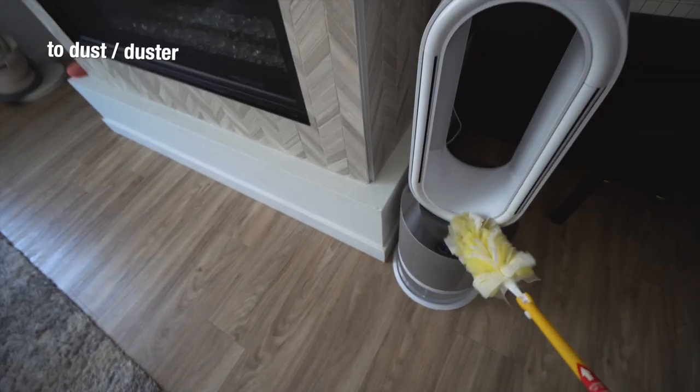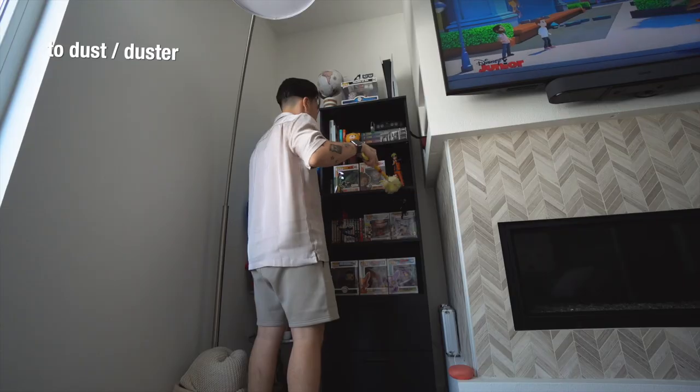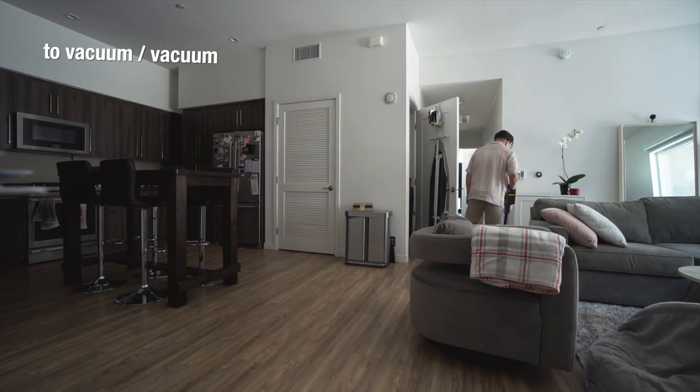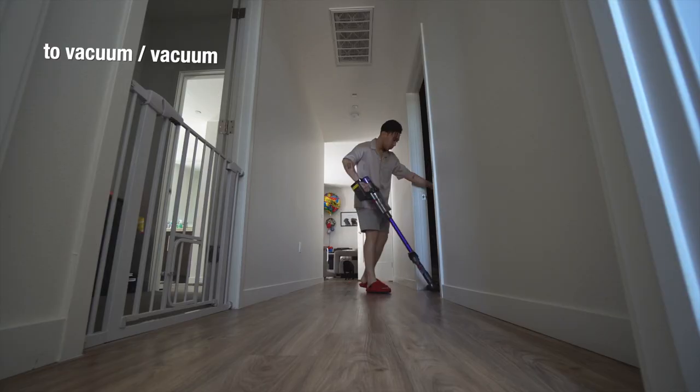Now this thing is called a duster, and the action is to dust. Look, I'm dusting. And the next step is to vacuum. This thing is called a vacuum. They made it pretty easy.